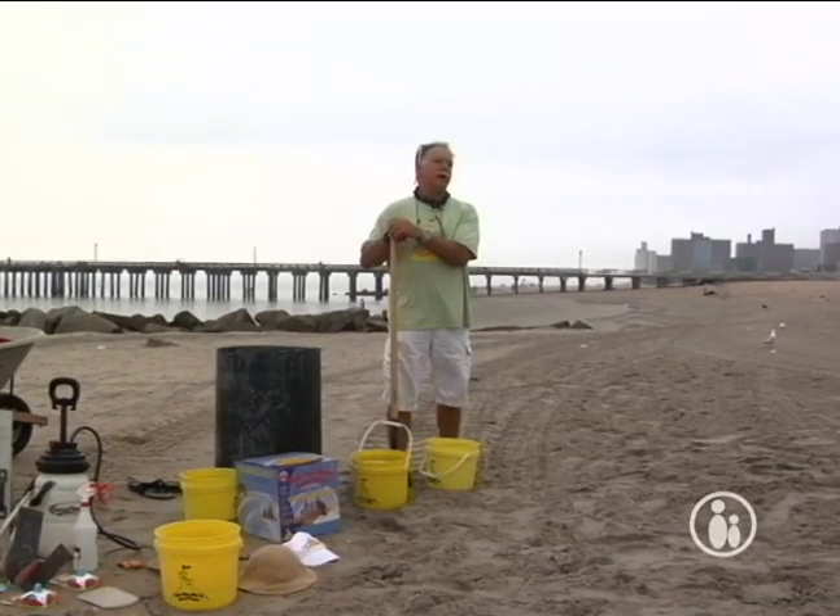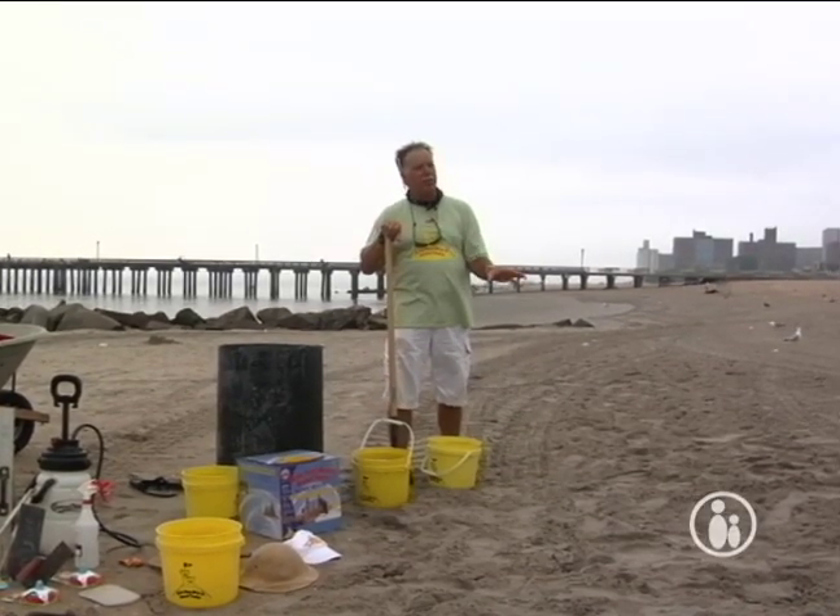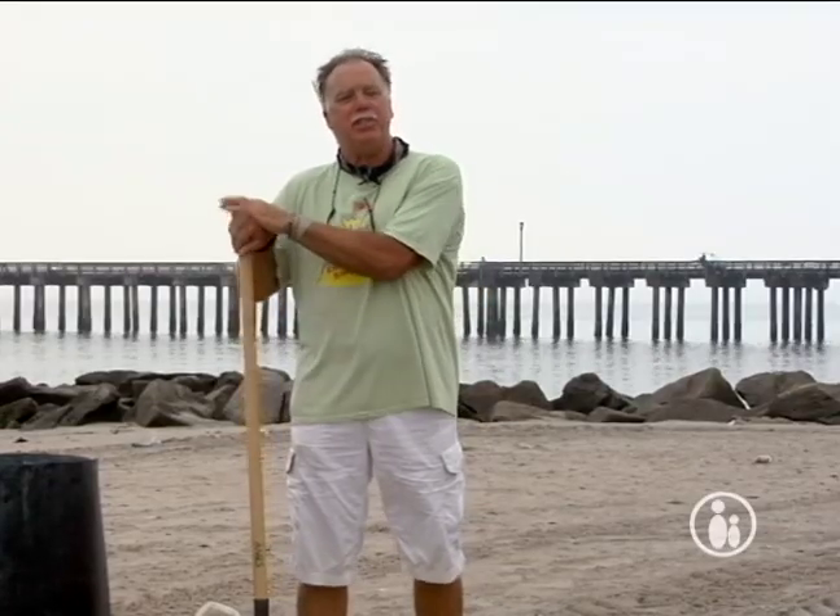Hi everybody, I'm Matt Long. I'm a professional sand sculptor, and I'm going to show you how to select a good spot for sculpting sand at the beach and what basic tools you'll need to get started.